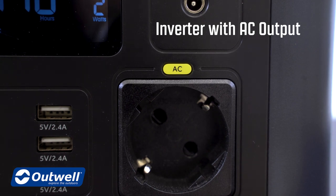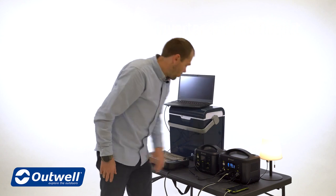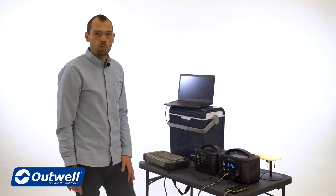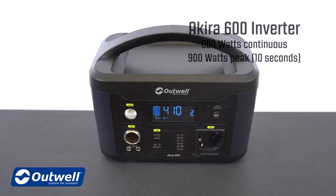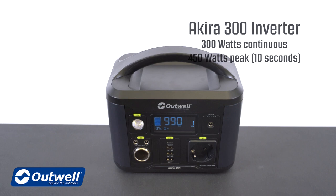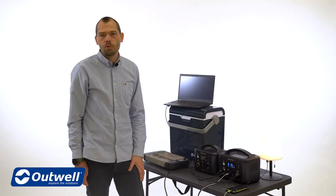Then we have the inverter with the AC output that can supply 220 volts. With that you can use a toaster, a smaller oven, and anything else that needs 220 volts. The inverter on the Akira 600 can deliver up to 600 watts continuous and up to 900 watts peak for up to 10 seconds. On the Akira 300 the inverter is rated at 300 watts continuous load and 450 watts peak load for 10 seconds.